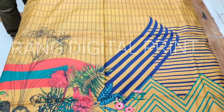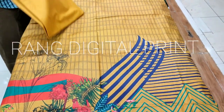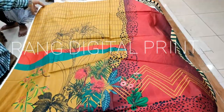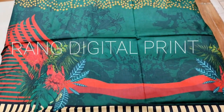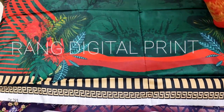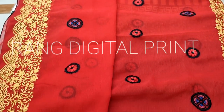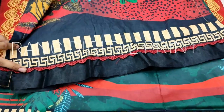This is a fourth design — a digital print. This is the modal fabric. This is plain trousers. This is the back. This is a real front, this is a plain trouser. This is the sleeves. This is the chiffon.